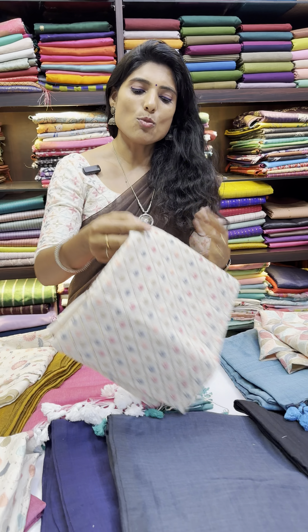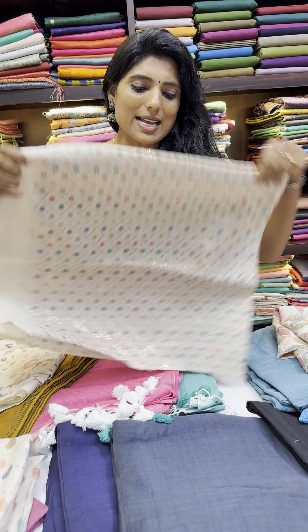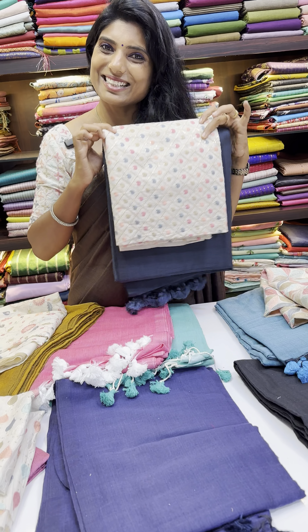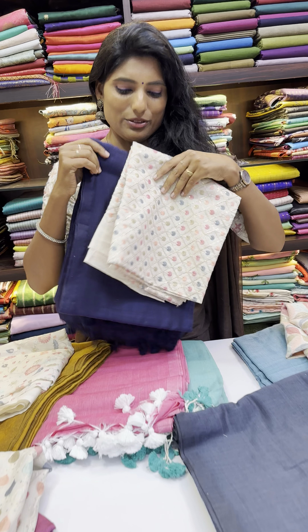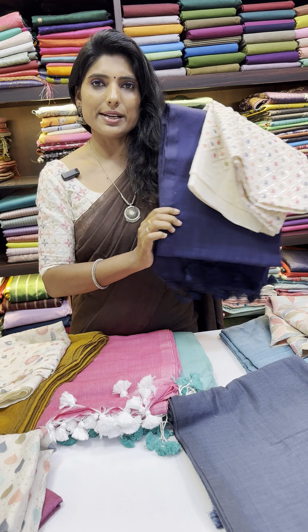And this is a small flower design — a zigzag design with sequence work. This one has a little more sequence work. We matched a gray color sari, which is a very unique color combination. And it's a navy blue color, kind of like a purplish navy blue.